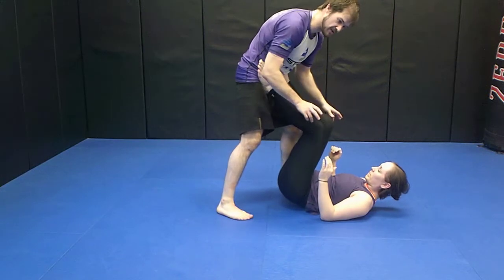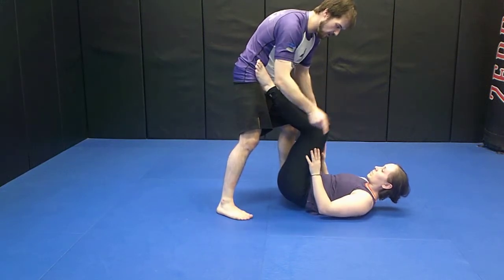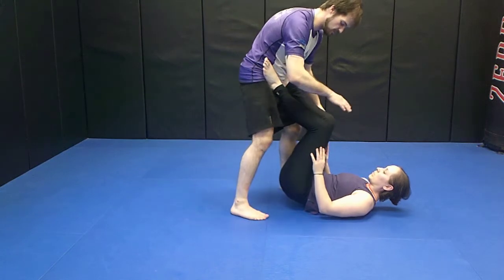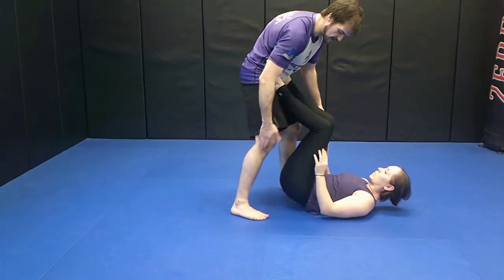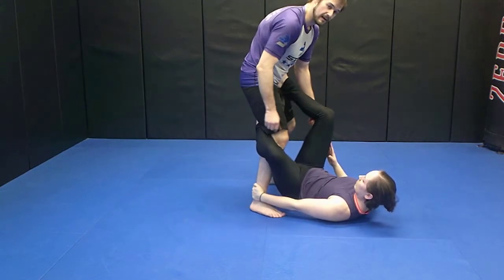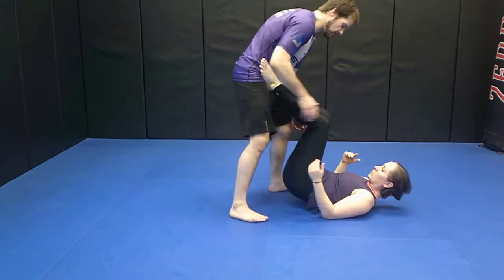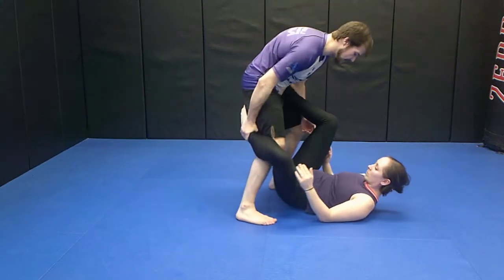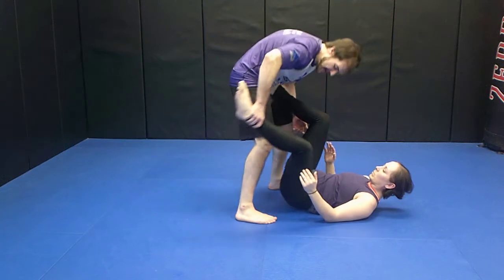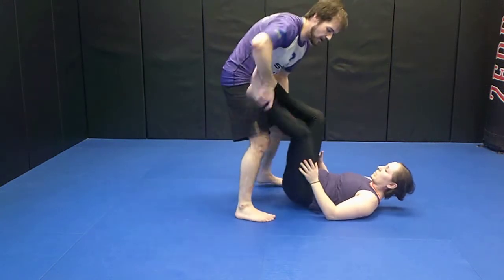Sometimes people will do this first step on their own without my consent, or you can force them to do it. What we're looking for is for this outside hook to become a De La Heva hook. Now if my partner just sticks her legs in there, I'm going to go for this pass. But if they don't, I'm going to use my hand to feed it over to this side. I'm not actually going to stick it in and make it a good De La Heva hook — I just want it over here.